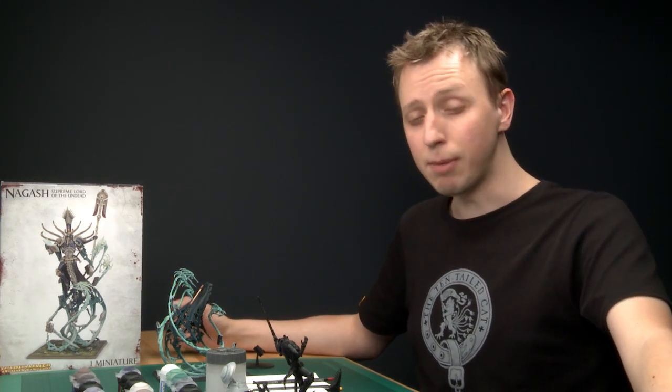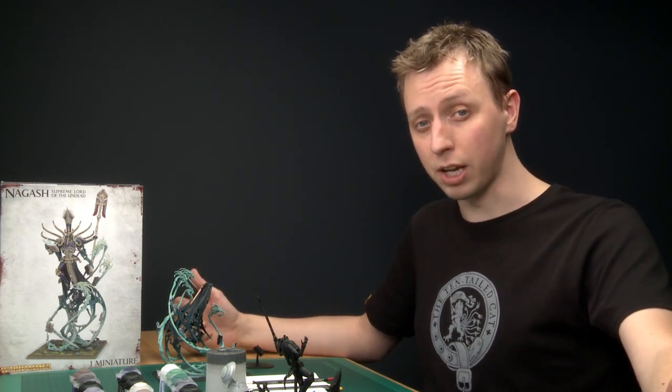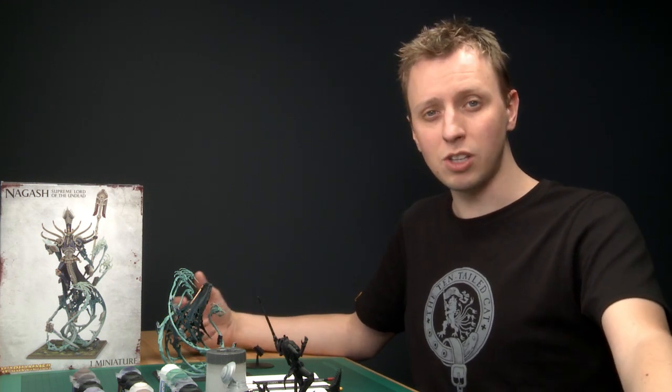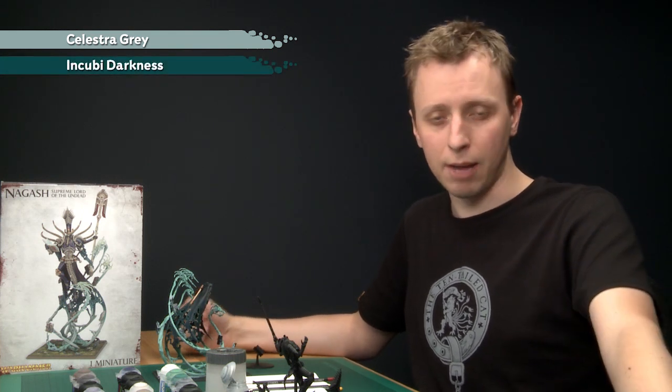The first part I'm going to be painting on the body will be the sleeves, and these are going to be done in the same way as I did the robes. On larger models like this it's often a good idea to focus on one part at a time. I'm going to start with a base coat of Celestra Grey, then a base coat of Incubi Darkness, getting that zigzag pattern between the two.